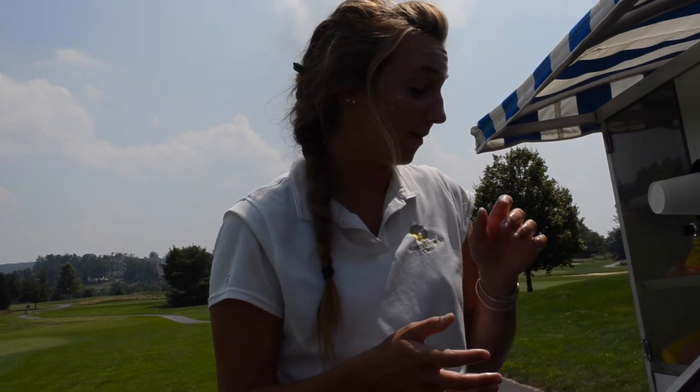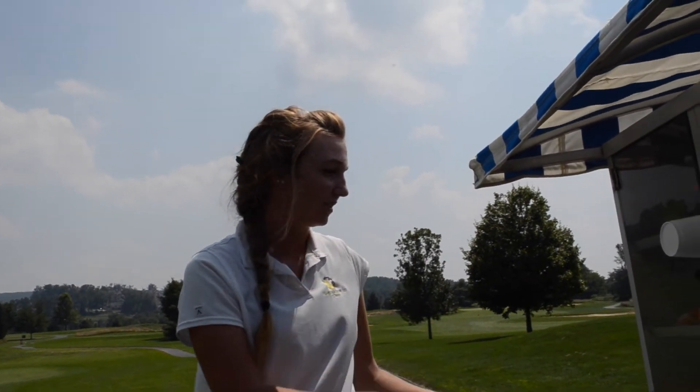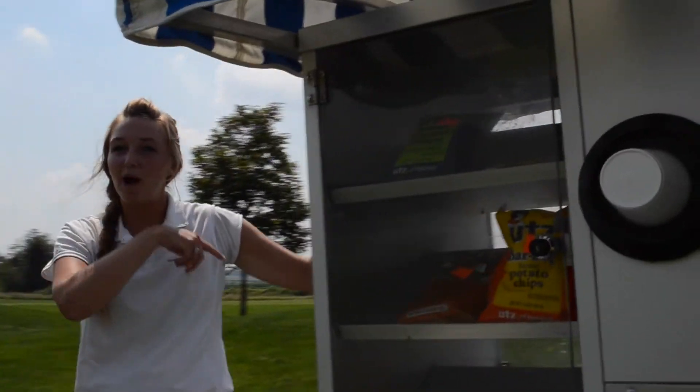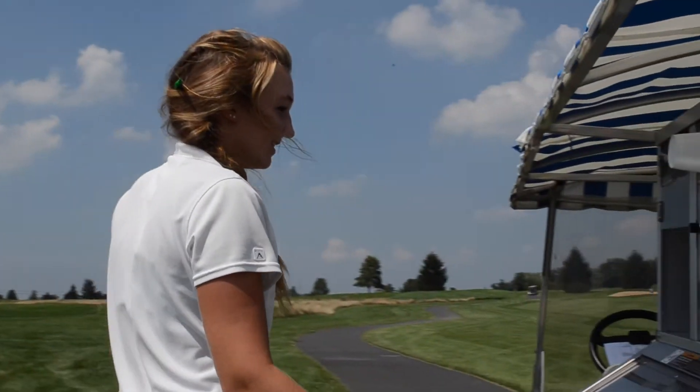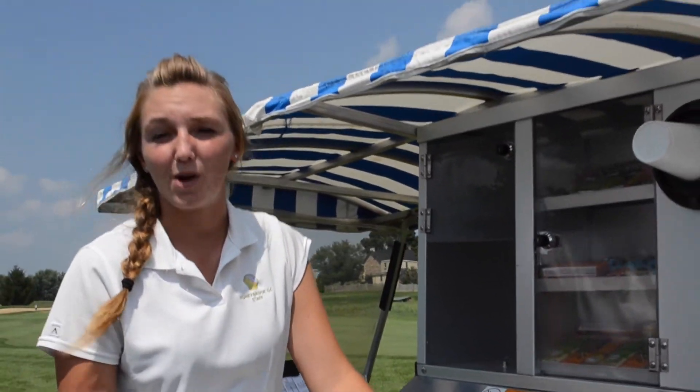The beverage cart has beers — domestic and imported, all cans — and liquor including Fireball, Captain Morgan, and Smirnoff. If you request something, she can put it on there. Snacks include hot dogs, chips, crackers, and power bars. There are also juices, sodas, water, and candy bars. If someone requests something specific, she'll put it on there — no problem.